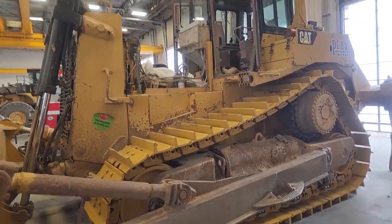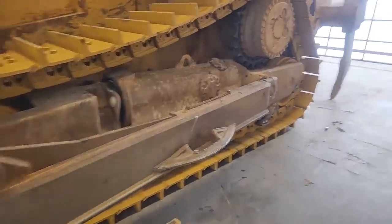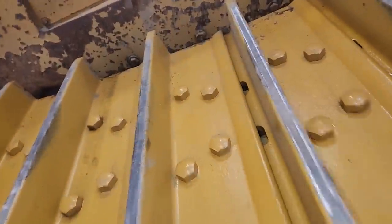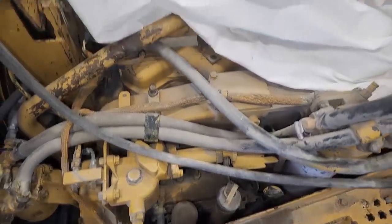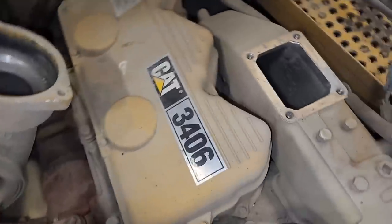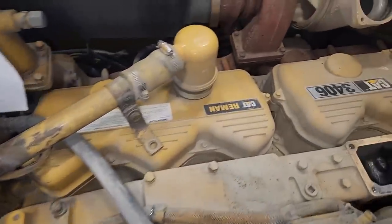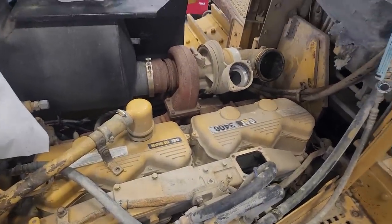This is our D8 dozer. The mechanic that put the tracks on also removed the engine cover, so thank you for that. It does have new tracks and new undercarriage components. It has a 3406B, which is very similar to 3406B truck engines. It's a Reman Cat engine, only two years old — so why is it consuming oil? That's why we've been instructed to pull the cylinder head. The turbocharger had already been inspected along with all the minor stuff by field mechanics.